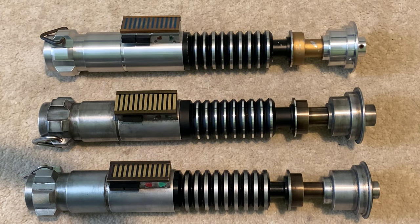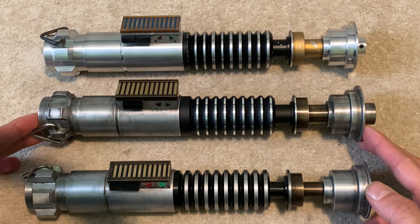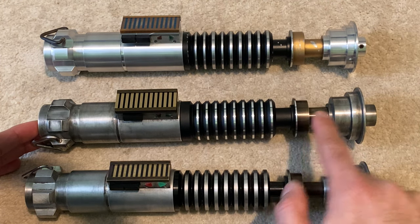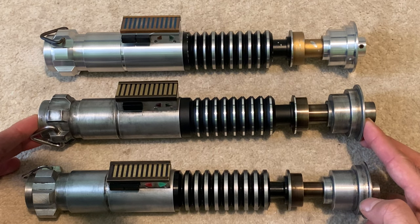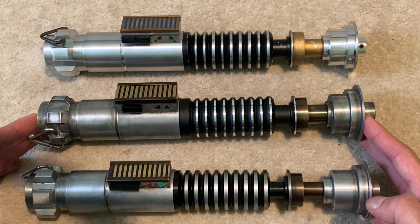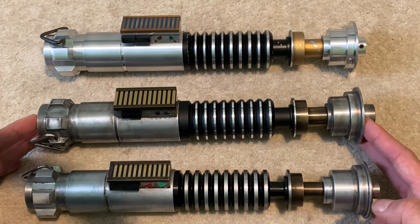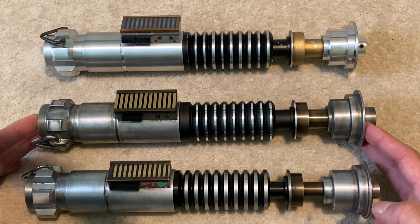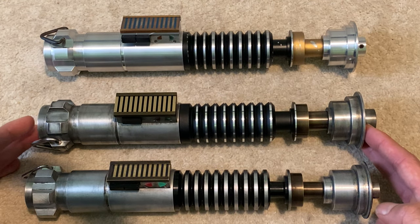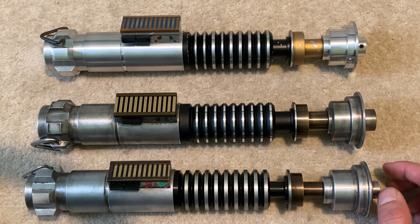Hi everyone. I recently did a detailed breakdown and review of this hilt right here. This is the Luke Skywalker Book of Boba Fett hilt, which is designed by Anakin Starkiller and manufactured by TXQ. I just thought it would be interesting to see it side by side with a couple of other Luke hero hilts I have in my collection, just to go through all the differences.